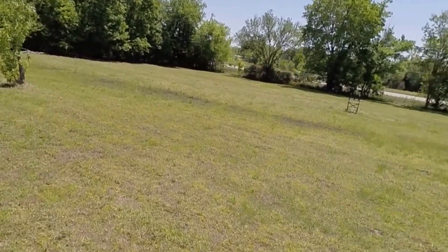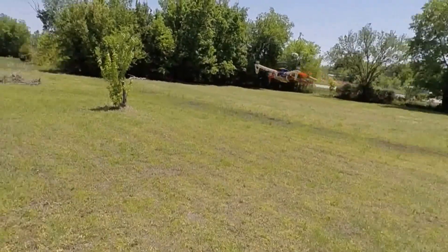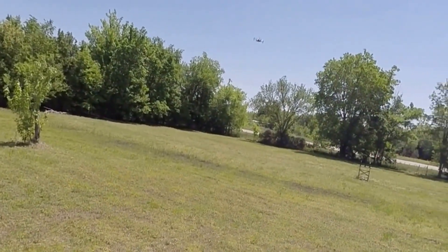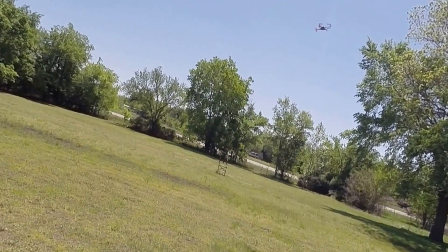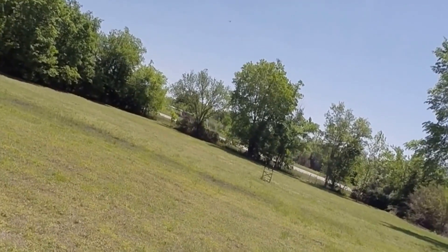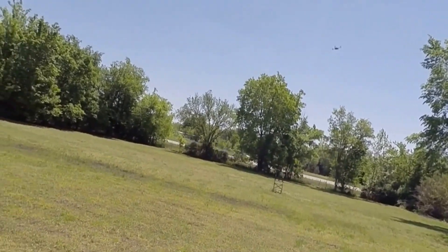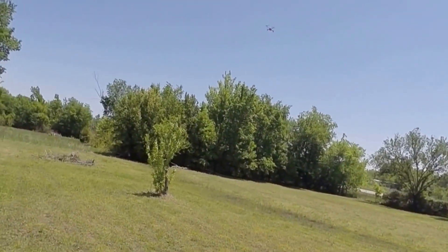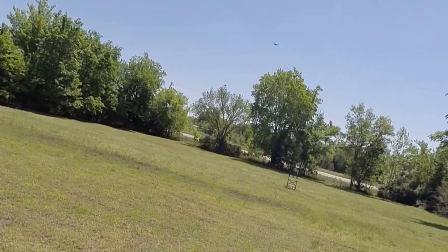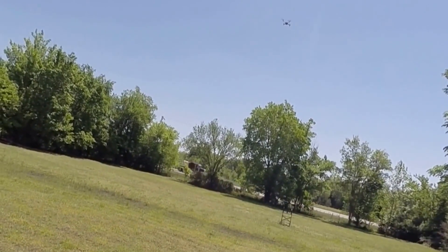I do have a little bit of wind. Let's do a little forward fly here. Looking good. This is just stability mode. Get away from that tree. Pretty responsive, actually. I'm kind of in confined quarters here — I'm not going to go too wild with it.